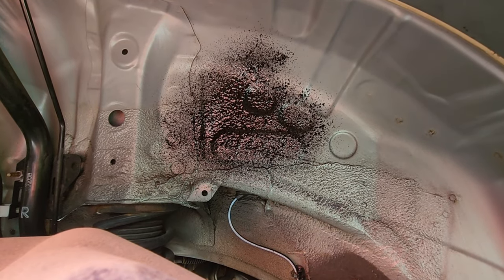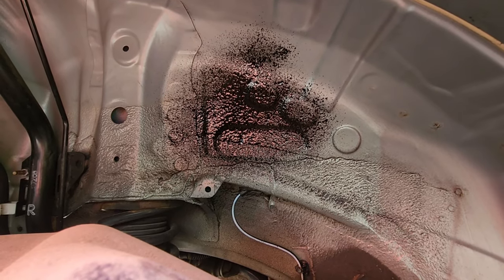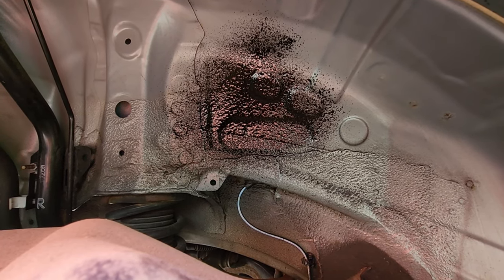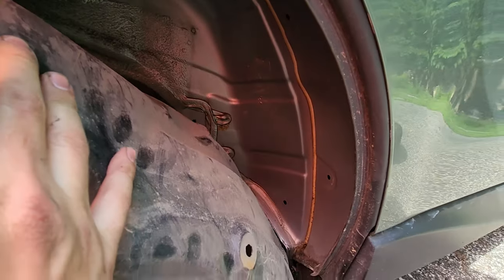It has a pretty tight spray pattern, which is what you're looking for — you want this to be relatively thick. It will just spray into place; it doesn't run or bleed, it stays where it's supposed to be. That's the whole idea. We have a before, and we have the after.